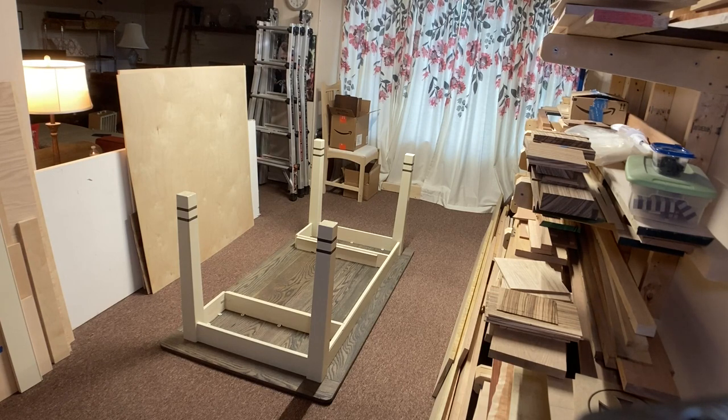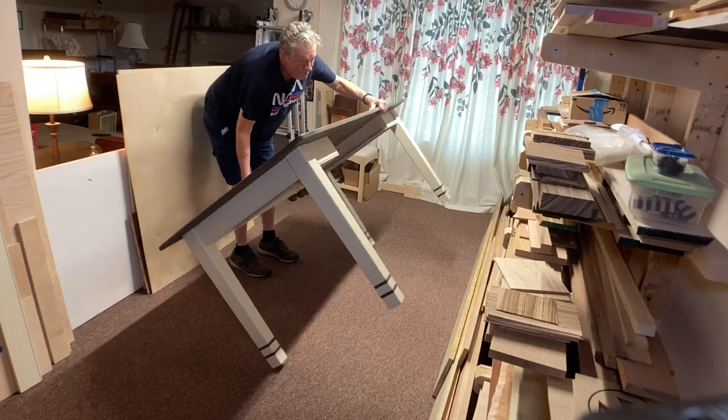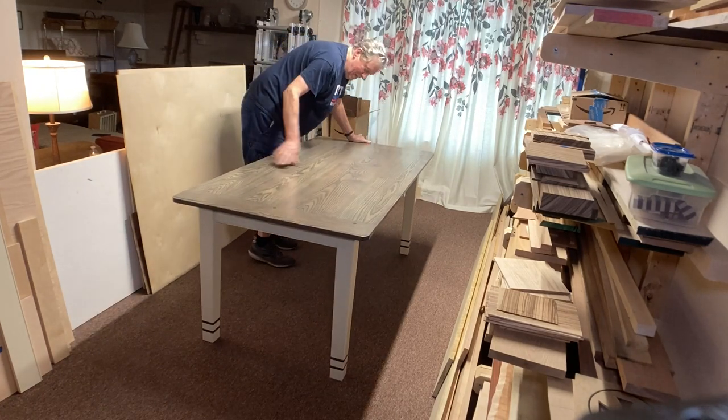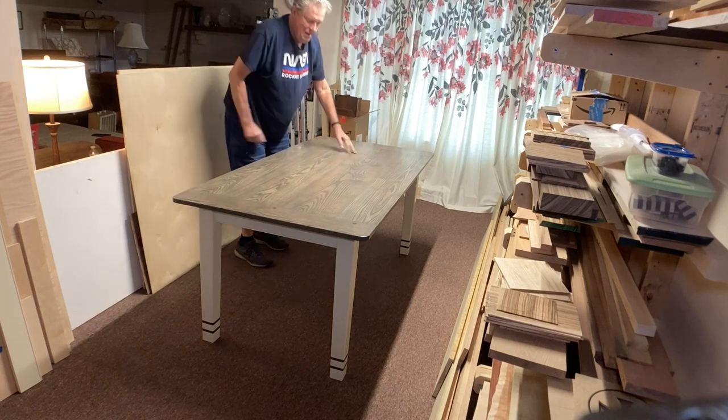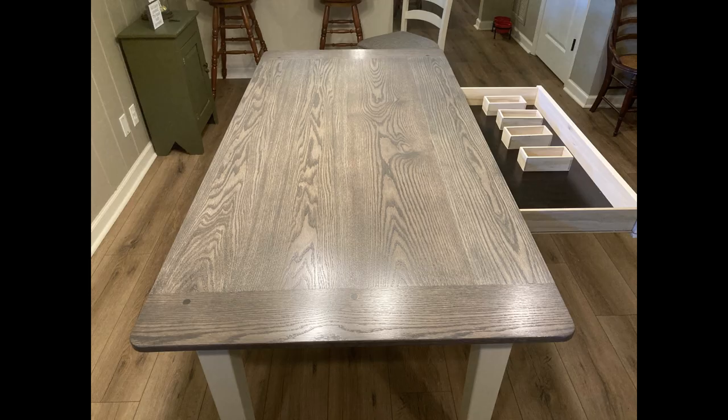Let's set this thing up and see what it looks like. I've got a bunch of other woodworking videos on my channel — I'd really appreciate it if you check them out and hit that like and subscribe button. I'll see you on my next one.